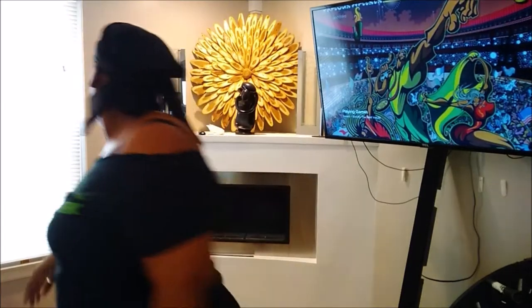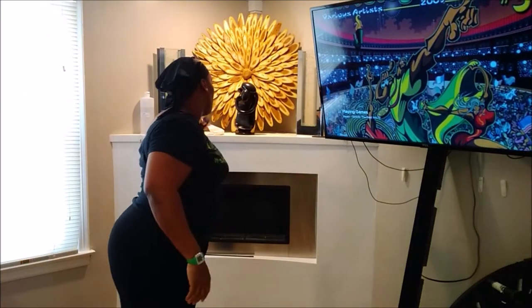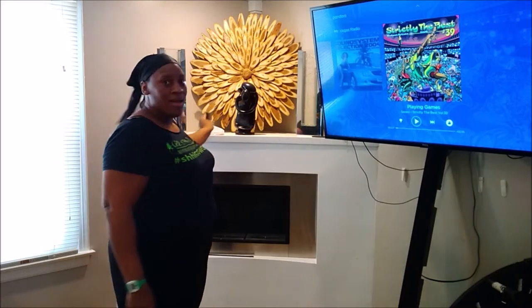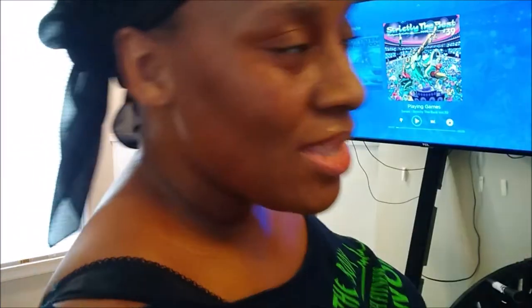We did it! That's my heartbeat — hold on. We did it! Alright, come and drink some water, take a shower, and get dressed. Let's push.